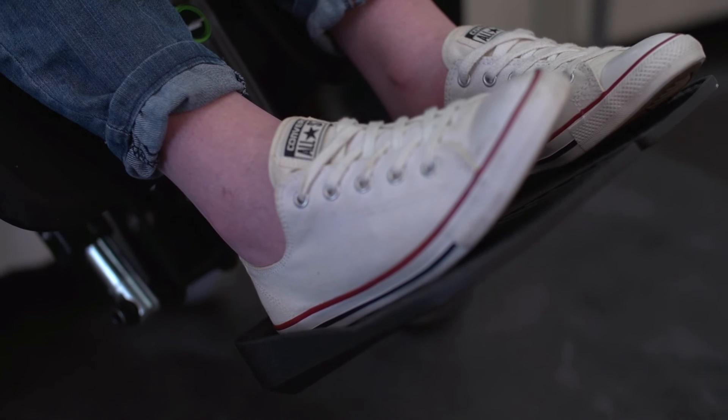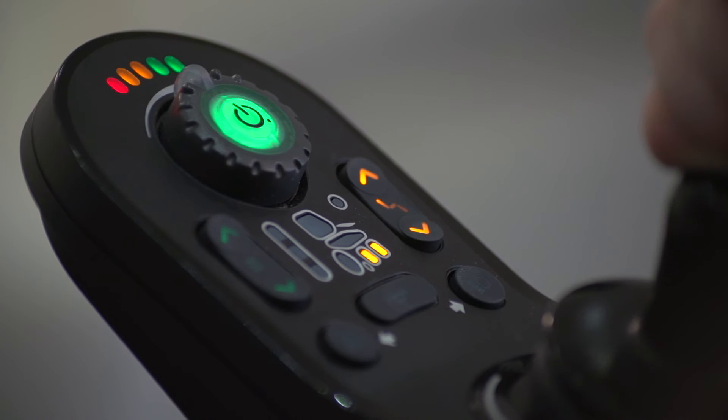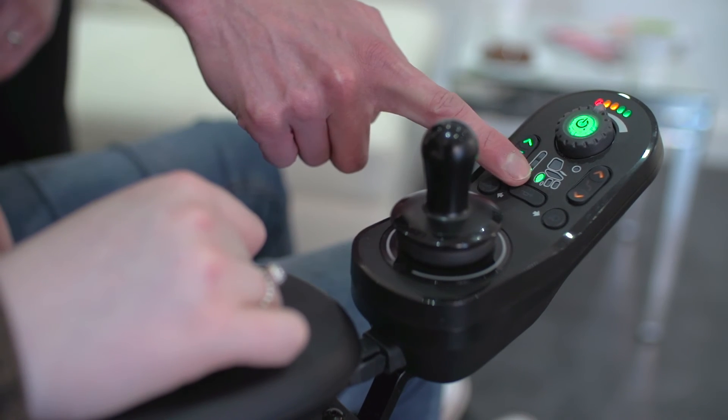The movement is proportional to the joystick deflection, meaning the further the joystick is pushed, the faster the movement. To exit out of seating mode, simply click on the drive button which will highlight the drive function button.